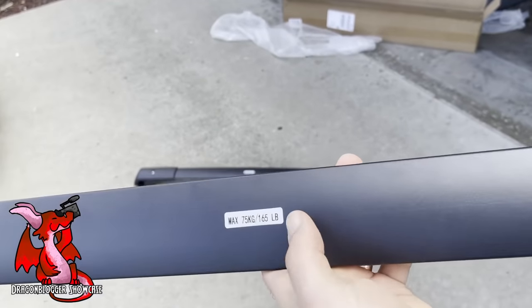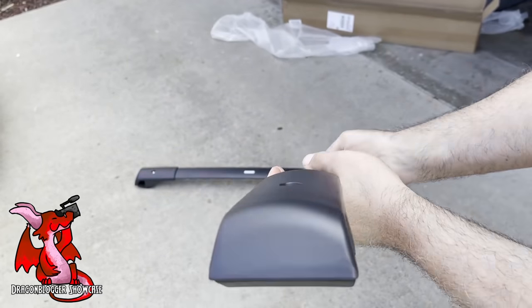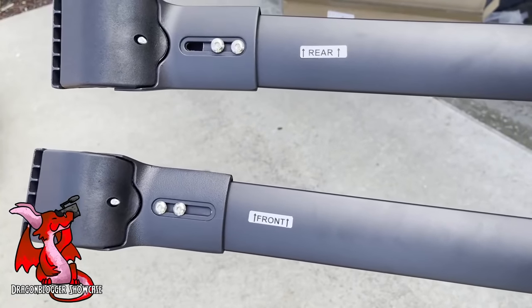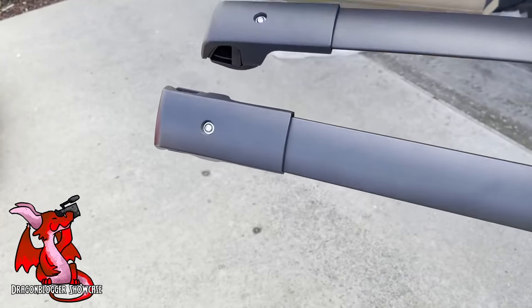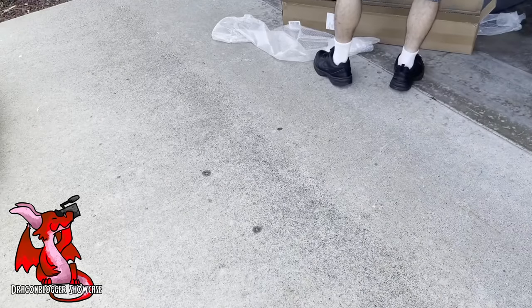Each of the bars has a sticker denoting which one is the front rack and which one is the rear rack, so you avoid any confusion and don't put the wrong rack in the wrong place on your car roof. Basically it's easy to install — once you get it installed, you just tighten them up and you're good to go. Up to 150 pounds can be stored on the roof of your Subaru.